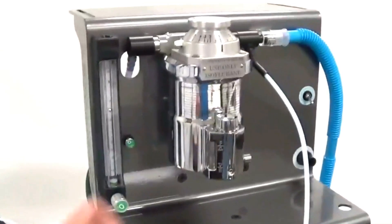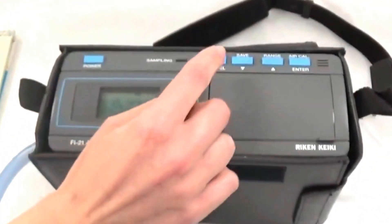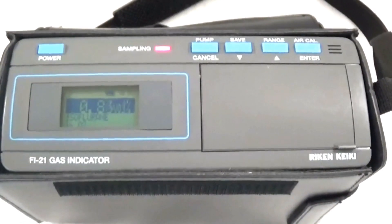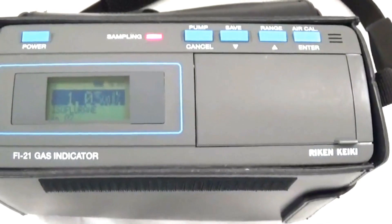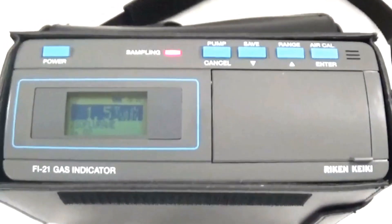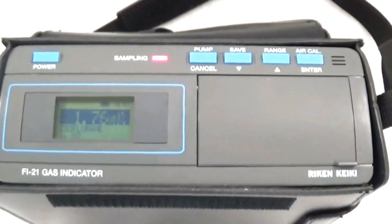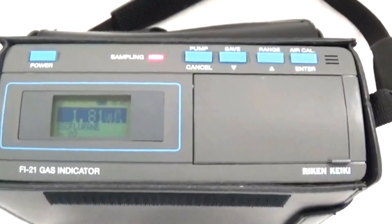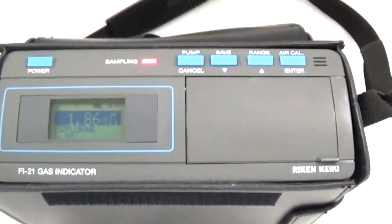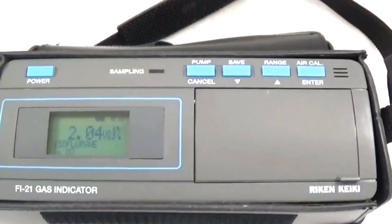We will now advance the vaporizer to 2% and push the pump key. Once again, waiting for the numbers to stabilize. The readings show 1.84, 0.85, 0.86 — we will now push the pump button to turn it off and record at 2.04%.